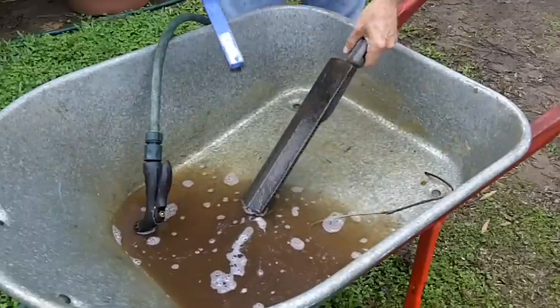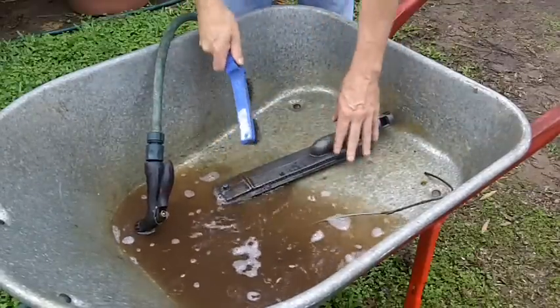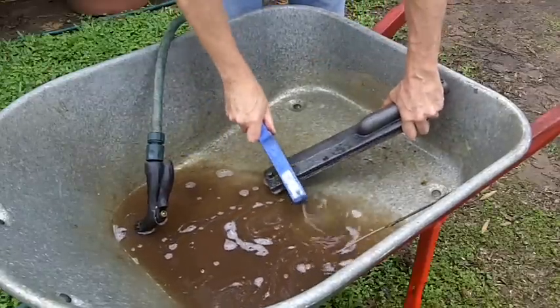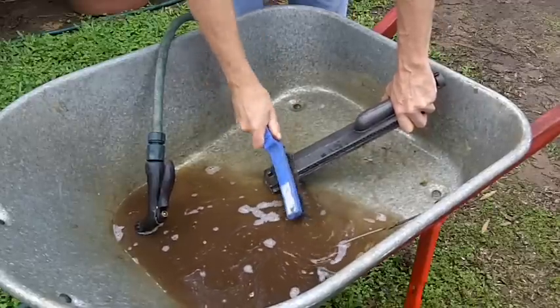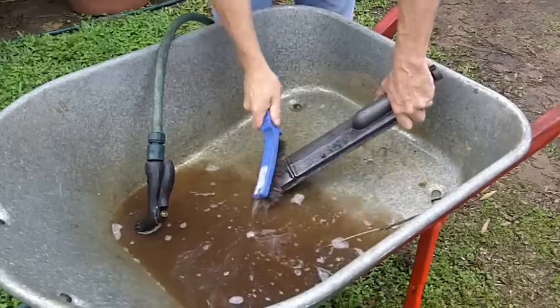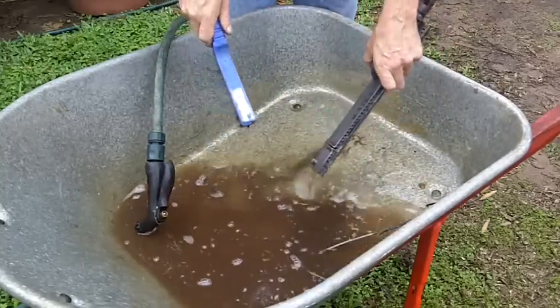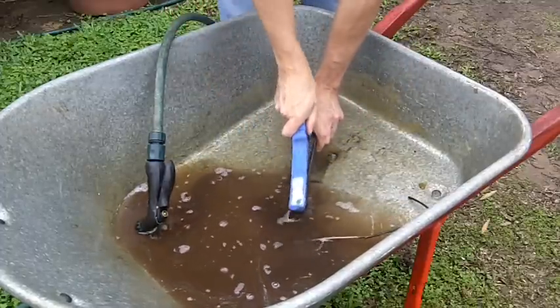We've been having some pretty lousy weather here lately — it's been raining for more than a week or two. Bit unusual for central Queensland. We're in the sub-tropical zone here, and it's usually fairly dry.